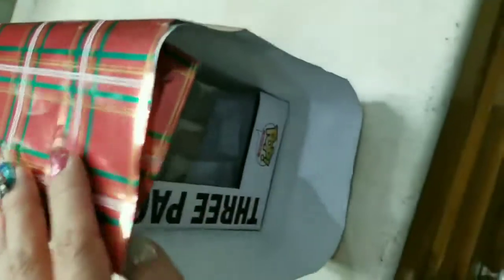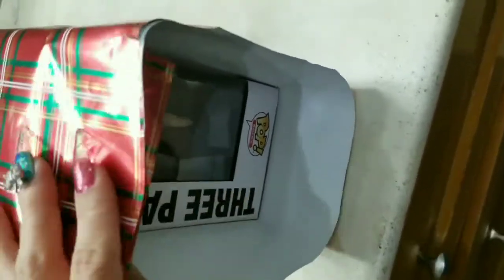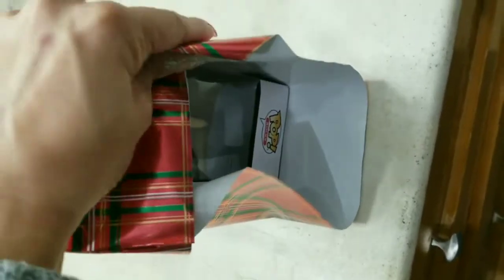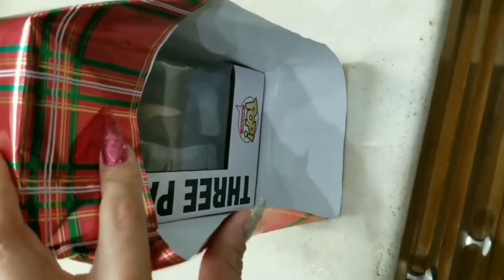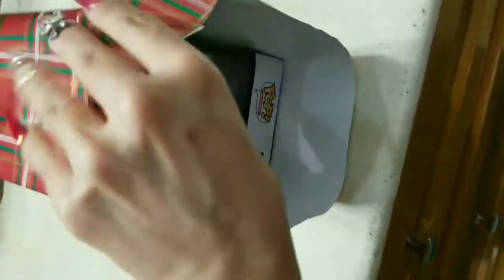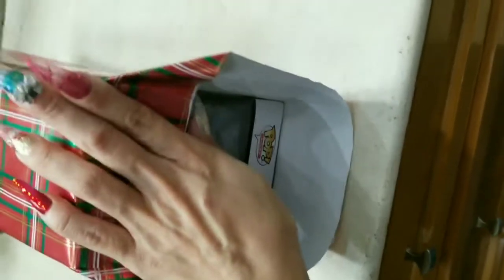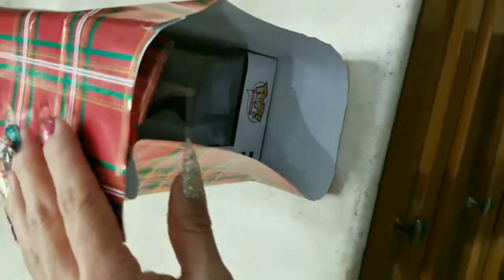Now you have to deal with the outer edges, and there are two ways of doing this. Some people fold it in one way; I personally like to make these little triangles on the sides because it looks neater. But you can also fold the triangle on the outer edges or fold it inward — I'm going to go ahead and fold mine inward.